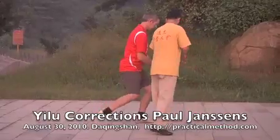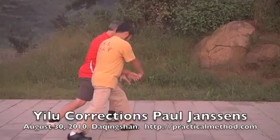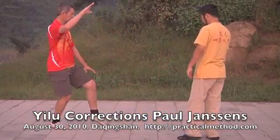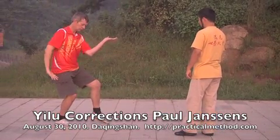Both hands — you only want both to go down. Don't bend, just straight, straight, straight. Like this. That's it. Good one turn, drop.